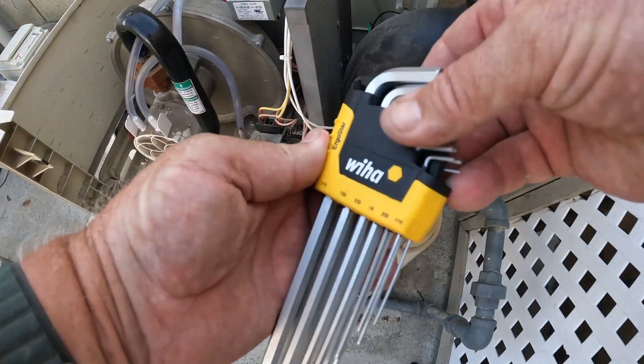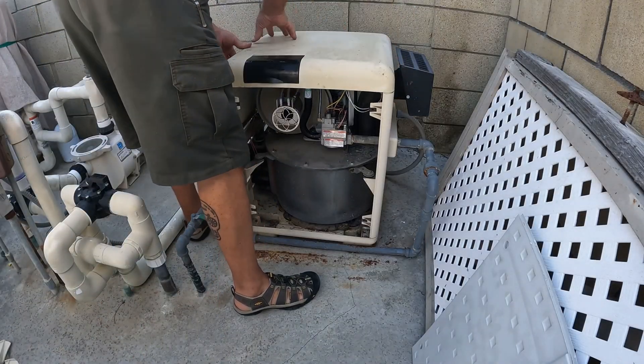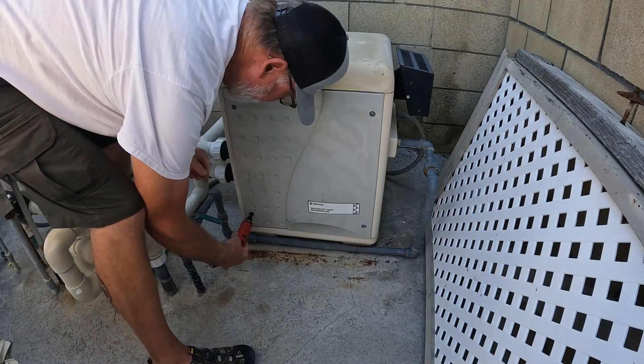I contacted the homeowner and the homeowner is going to get a free meter upgrade. Luckily this is a rental and nobody's been using it.